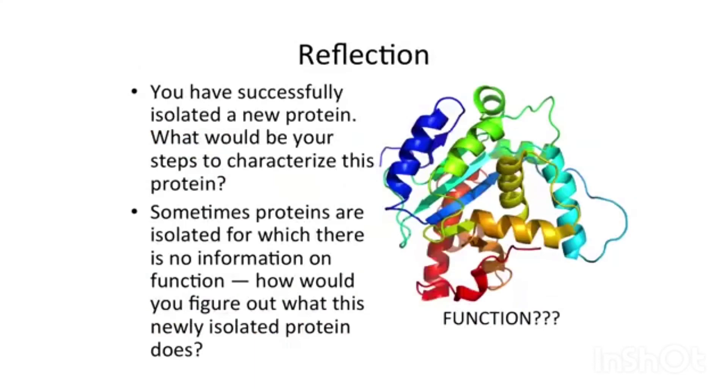So I want you to think about: you've successfully isolated this great new protein that you're excited about — how would you go about characterizing it, and in what order? Occasionally, a protein is isolated and identified as a partner for something, but there's no information about its function. How would you figure out what this new isolated protein does? What's its function?